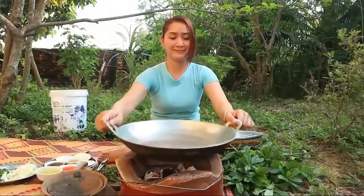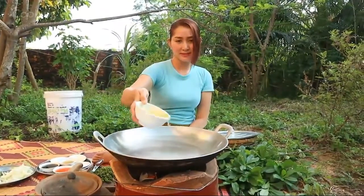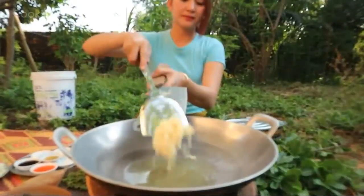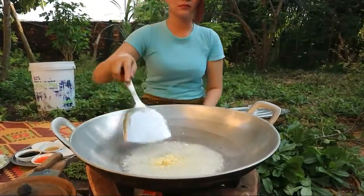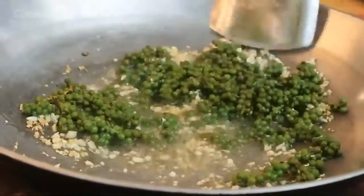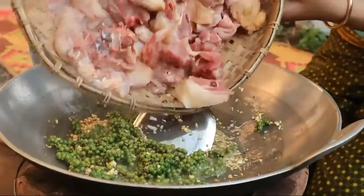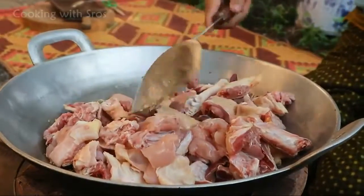It is time to cook. Add soybean oil, add chocolate, add young green pepper, add chicken, add chicken, add tomato.